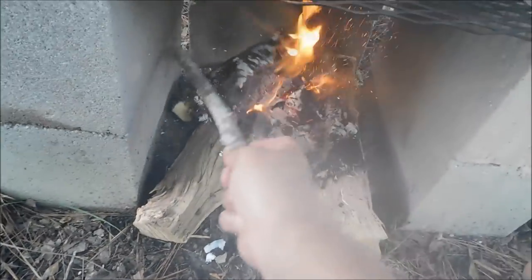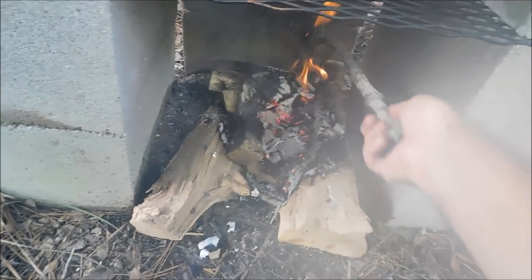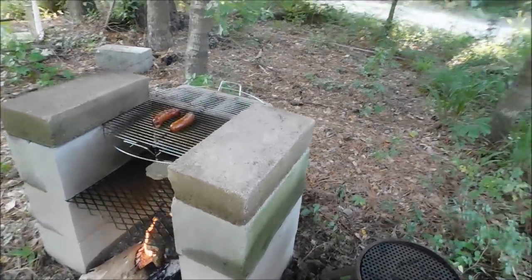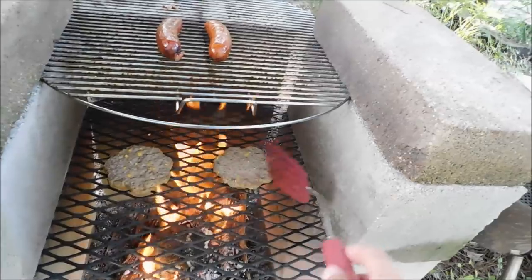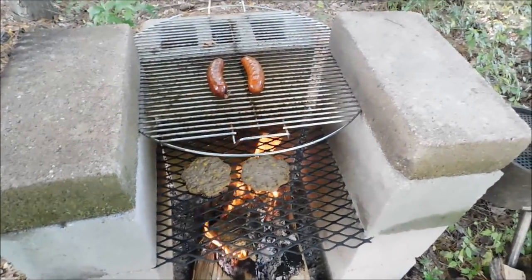He posted it like, yesterday or today, something like that. We've got some of these pre-made hamburgers, and some of y'all are saying, Kevin, you're supposed to make the hamburgers by hand. I know, guys. These are so easy. They're so easy. They taste good.